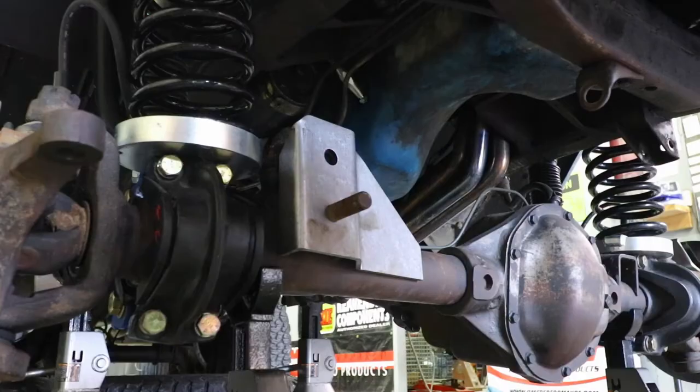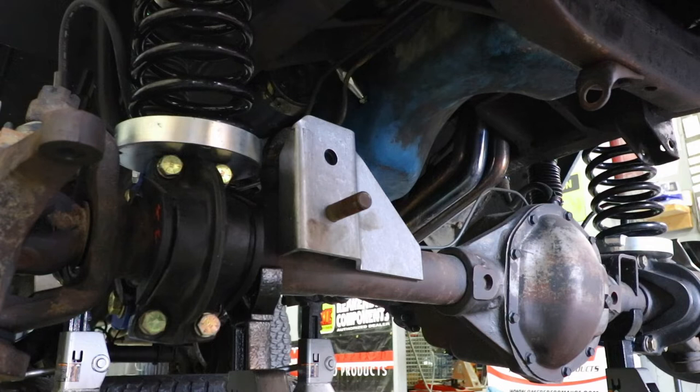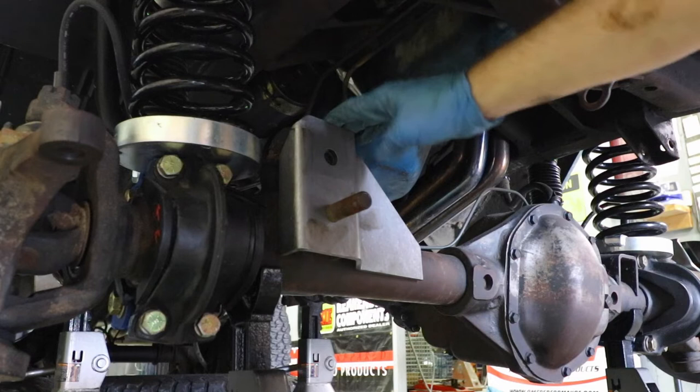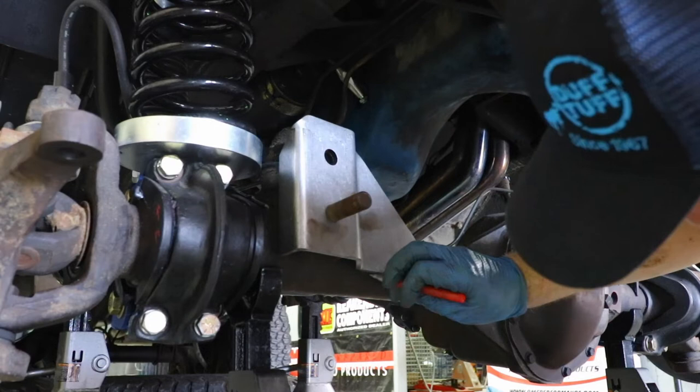We just removed the stock track bar, and before we go any further, I want to make sure everything lines up. You also want to take this time to mark all the places that you're going to weld it on. It's important to realize that the bracket comes bare instead of painted so you can weld it on easily, then come back and paint. If you want, you can put a weld-through primer on first, then weld, and then come back and paint.